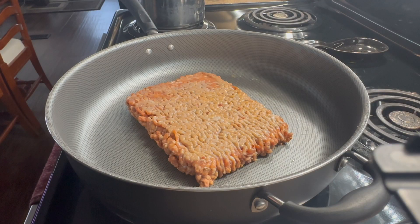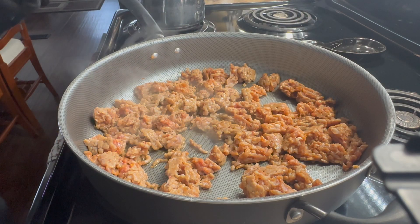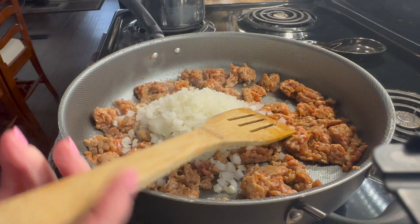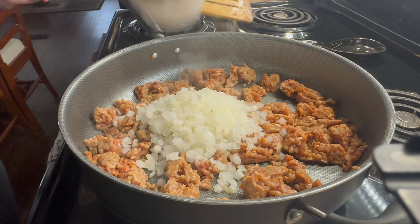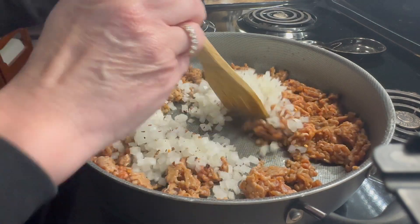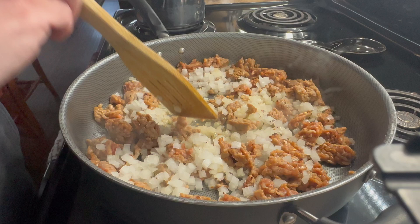Begin by adding a little bit of cooking oil spray to your pan and partially browning your ground sausage. Once your sausage is partially brown, go ahead and add in your diced onions and a little bit of crushed red pepper. I'm not gonna add too much because I am using a spicy Italian sausage. Then go ahead and stir it up and continue to brown it all the way.